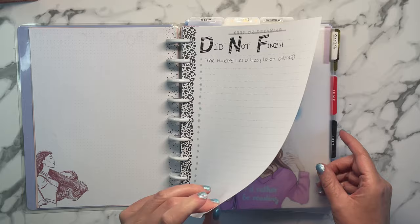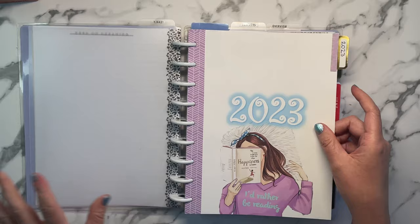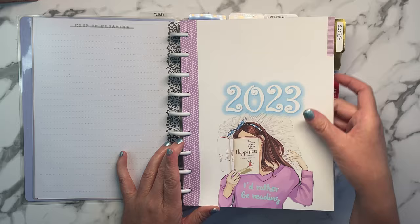I divided my journal into three sections: yearly, trackers, and overview, and I'll get to each one shortly. For the yearly section, I created a cover and printed it on 32-pound paper from Amazon. I believe the image is from Wunderbucket. I put it into a Word document and added '2023.'